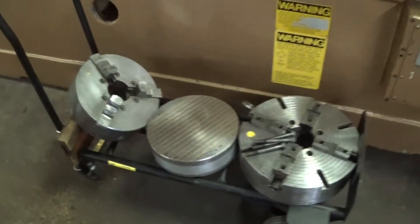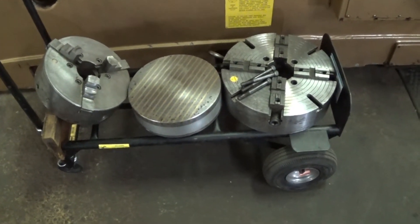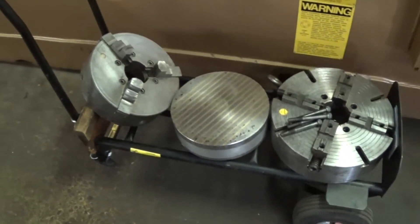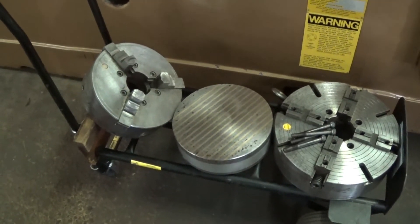Over here we have a variety of work holding devices, including a really nice four jaw chuck, a magnetic chuck, and a three jaw fully adjustable buck chuck.